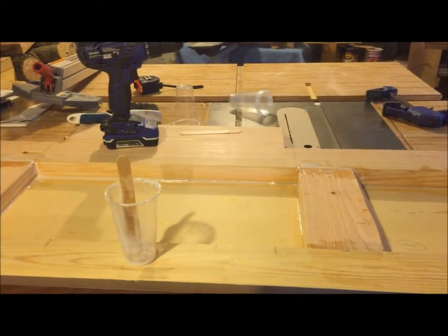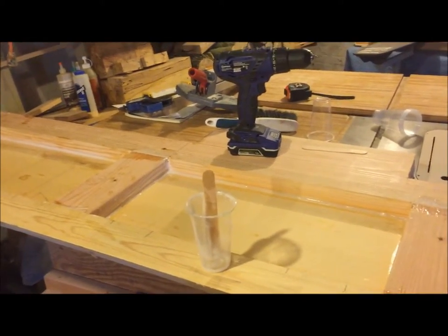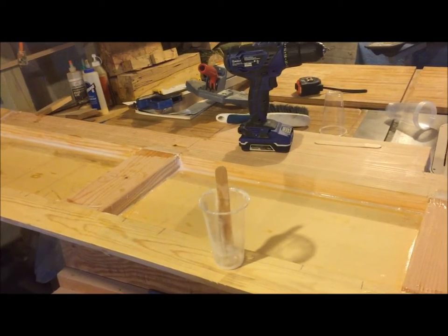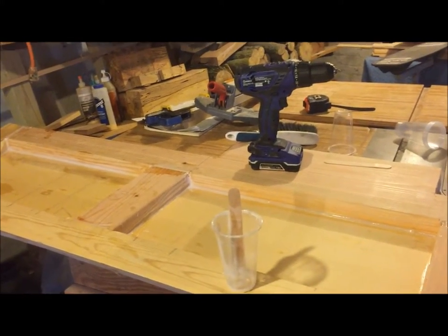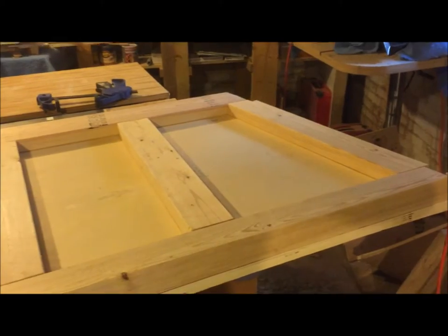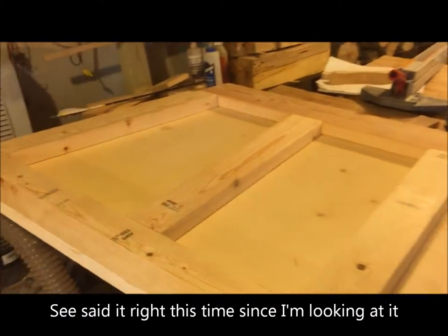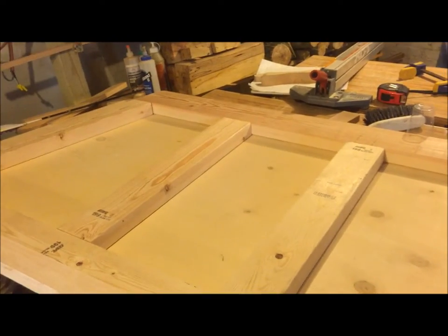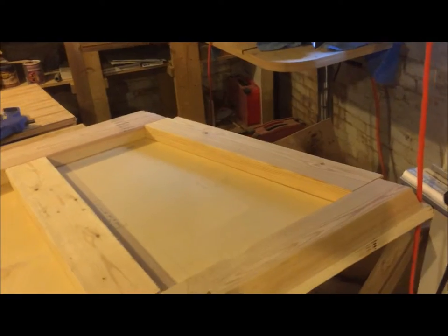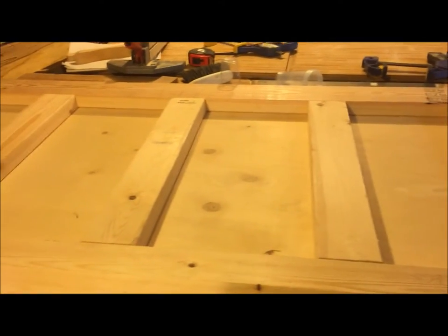We'll let this set up and tomorrow we'll bring the bow section downstairs and get that all glued up and screwed together. Today we are doing the bow section — pretty much the same process as yesterday: unscrew things, take them off, put some epoxy down, screw them back in. Nothing too exciting, so I'm just going to show you what we're starting with and show a bit more when we're done.